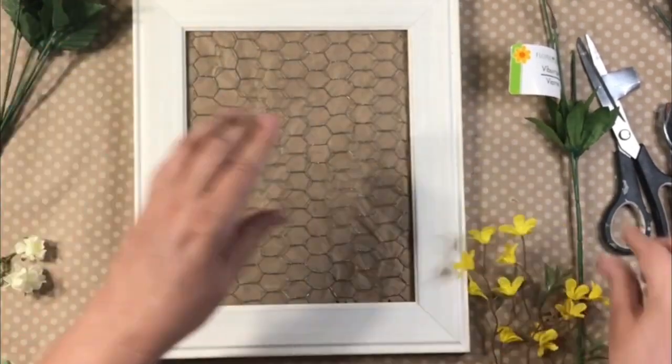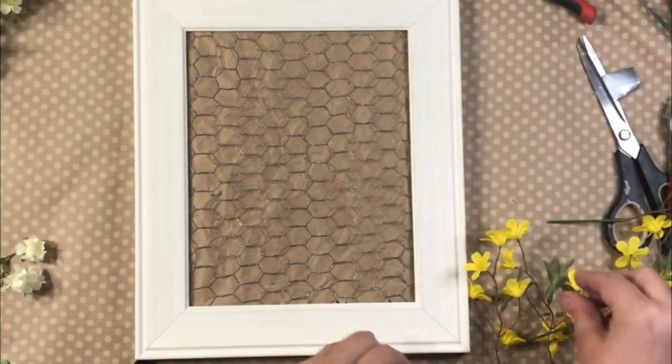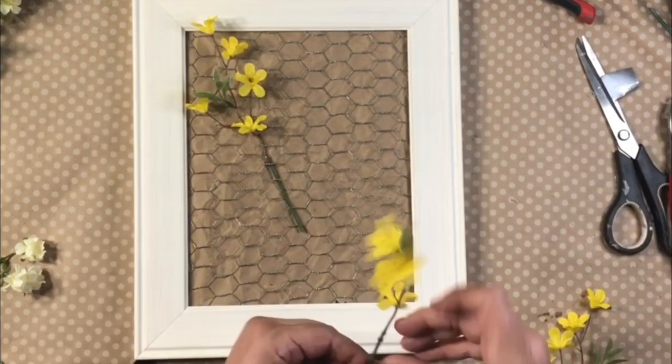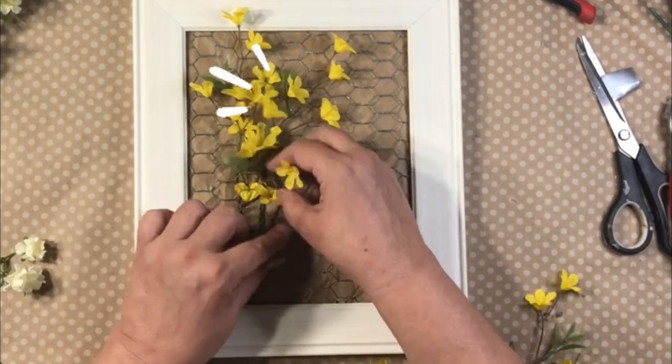Here comes the fun part — I'm using some florals from Dollar Tree. This is where you can do whatever you like: whatever florals you like, whatever color you like. I love these little wispy yellow flowers just to stick in there. No hot glue required. I love that.